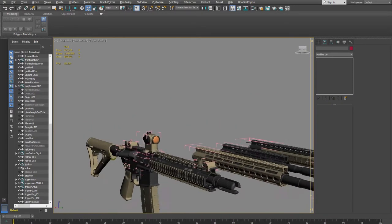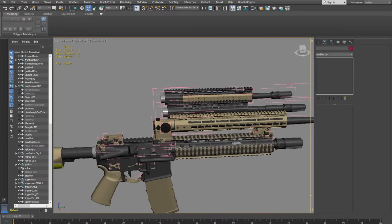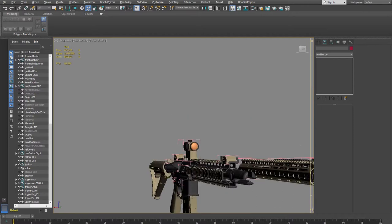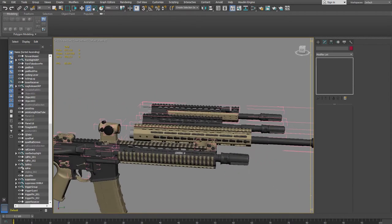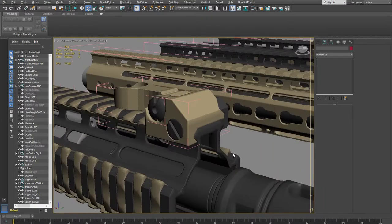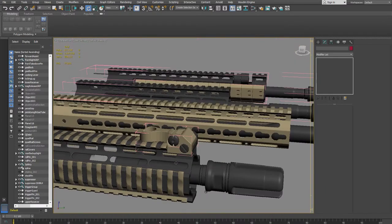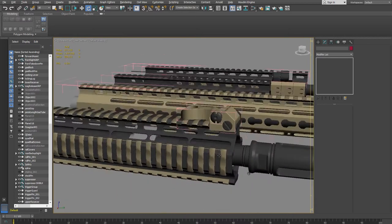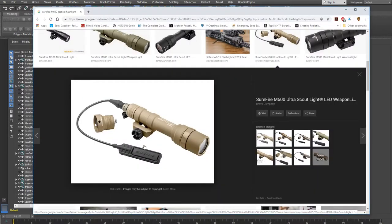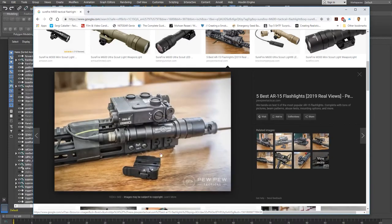Currently it's wearing a quad rail. If you know anything about rifles, these rails are designed to attach accessories — like this front sight here, which is screwed down to the rail. I want to add a light that will also be attached to the rail, similar to this setup right here.